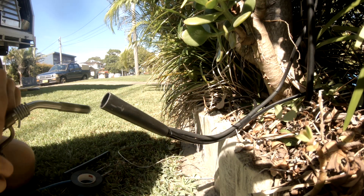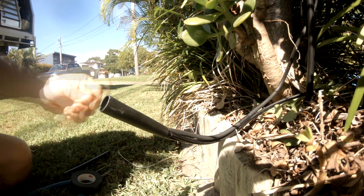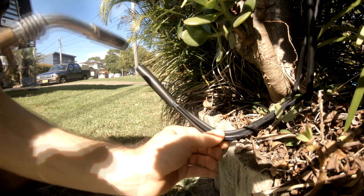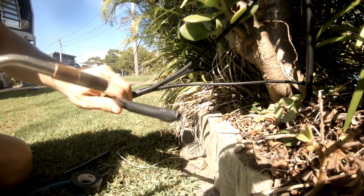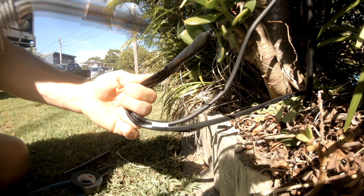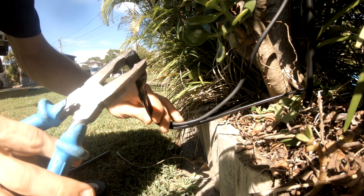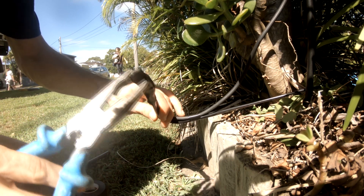The trick with this stuff is a nice slow heat, and you want to circle around it as much as you can. This join with a resin-filled heat shrink over the top would pretty much be good to be completely submersed underwater. As you can see there's a bit of resin coming out the end - just squeeze that end shut and the resin will seal around the base of that cable.